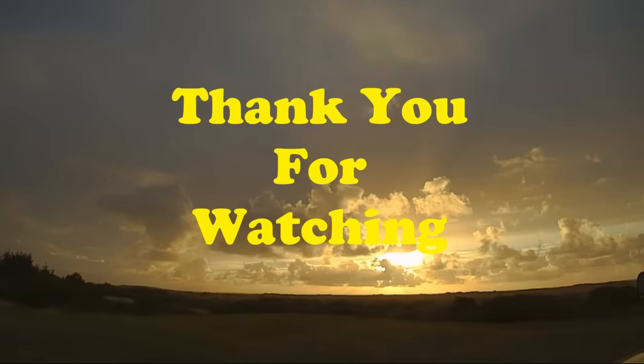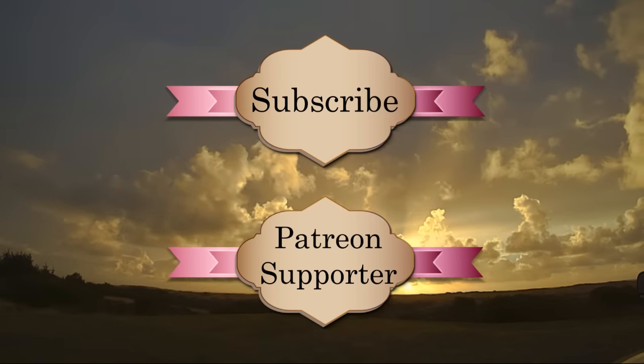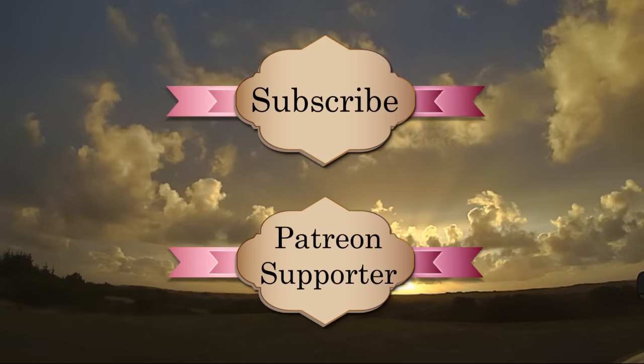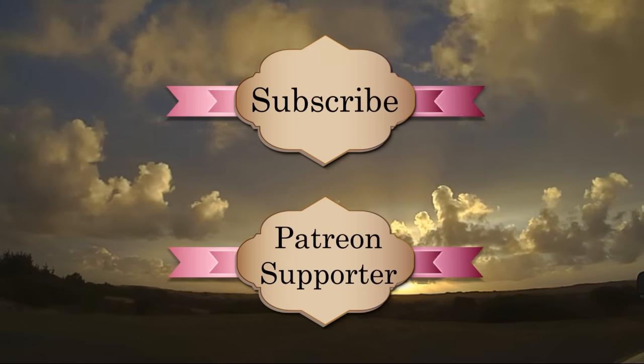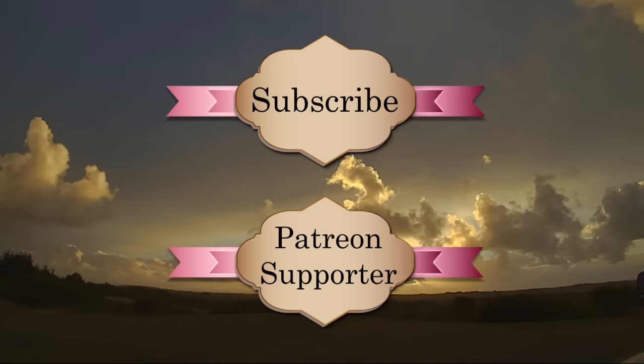Thank you for watching our videos. Please take the time to subscribe and consider being a patron supporter. There are many more adventures and some big surprises coming in the future with your help. Thanks again. Bye.